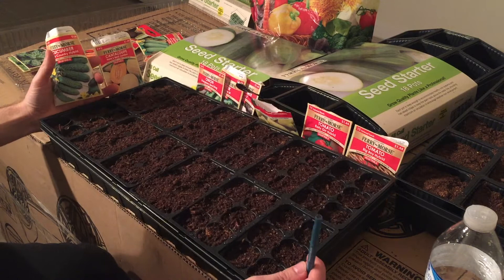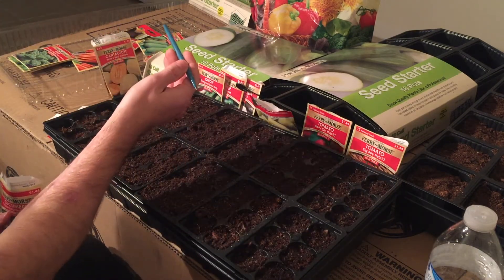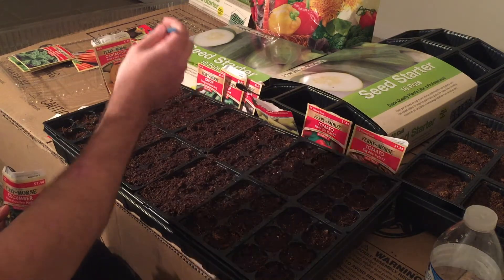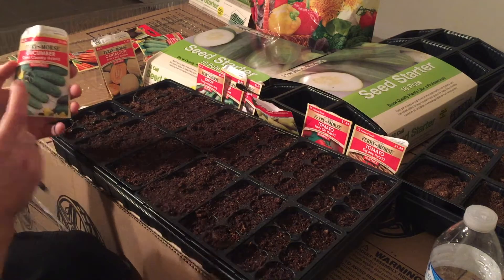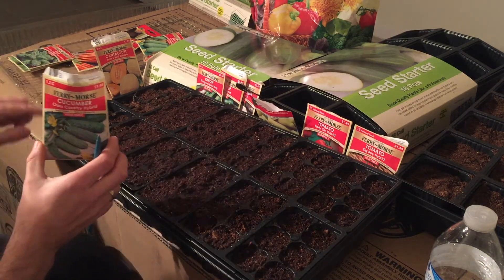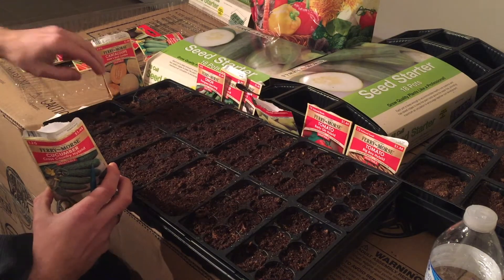We got a container, we filled it up with starting mix. I pretty much just use a regular starting mix from the grocery store. For cucumbers, I personally do not put two seeds in each of these little pockets — for some reason I think they're too little.